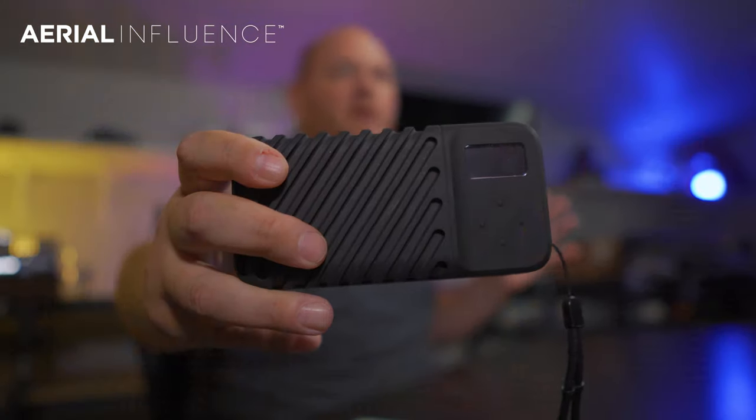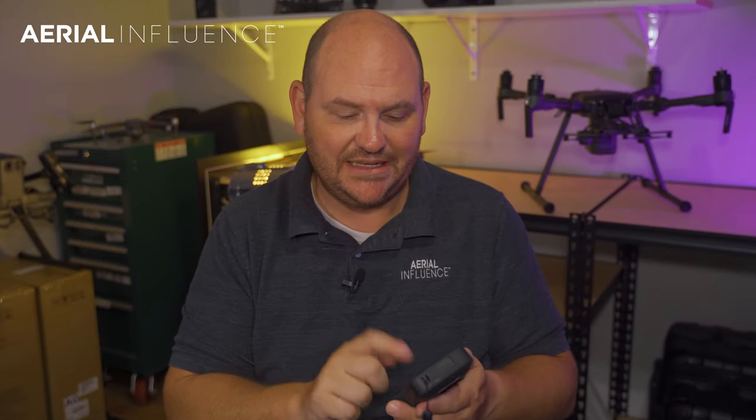Now it's not just any Narbox 2.0 — this is the Narbox 2.0 Drone Edition. Narbox did send us this unit to test it out. So you're probably asking yourself, what is a Narbox?